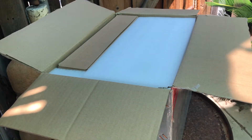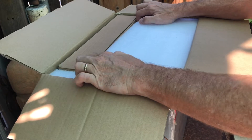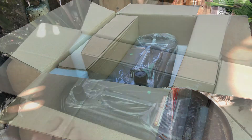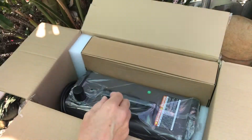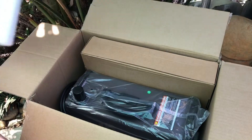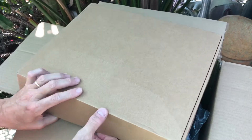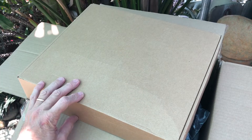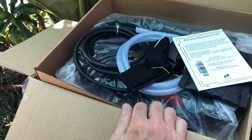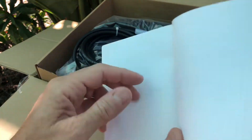Looks like it's packed pretty well with some dense foam padding. This thing appears to be pretty well tightly packed, which is good as it prevents damage in shipping. This looks to be most of our contents here in this box — let's get in here and check them out.